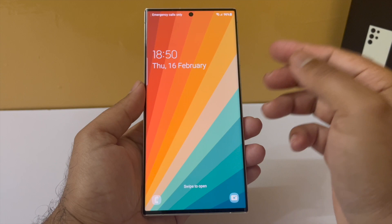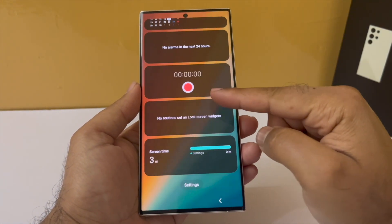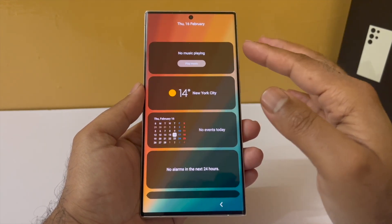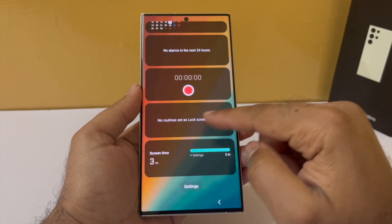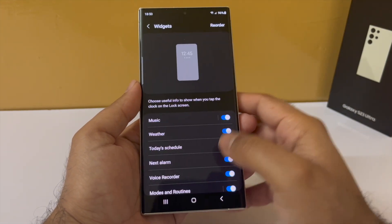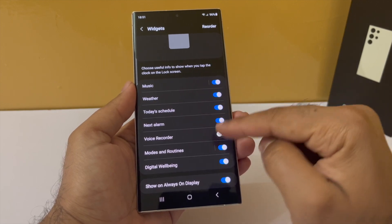Here's a fun fact — if you tap on the clock that appears on the lock screen, that will open up the lock screen widgets. You have got a couple of widgets: the music player widget, a weather widget, the calendar widget, alarms, a voice recorder, and the digital well-being widget. You can customize these by tapping on Settings and enabling or disabling them from there.